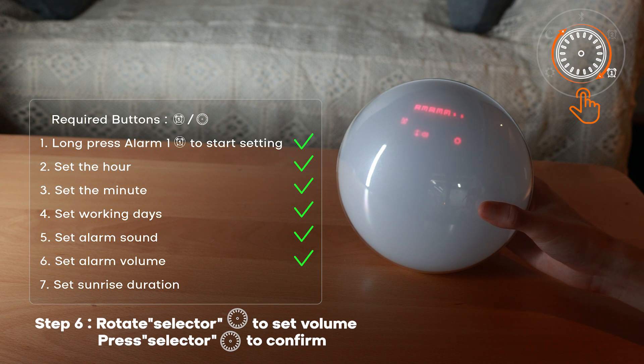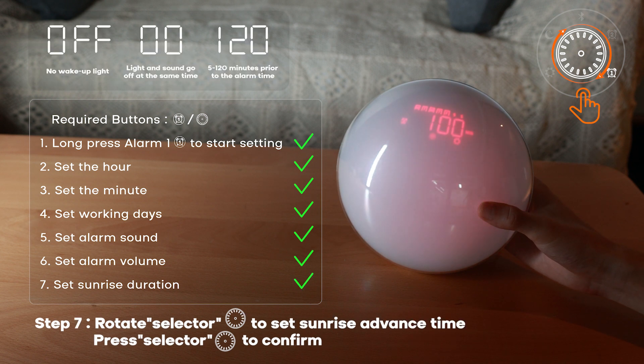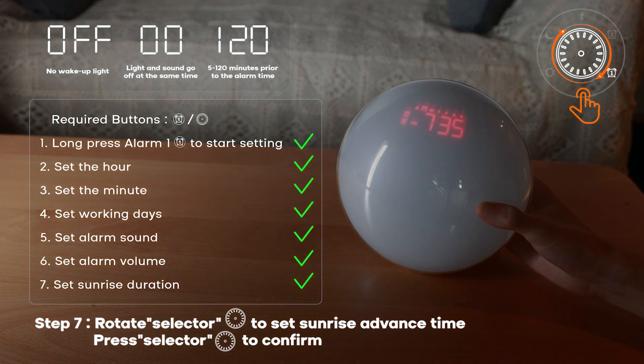Step seven: set sunrise duration — rotate the selector to set sunrise advance time, press selector to confirm.